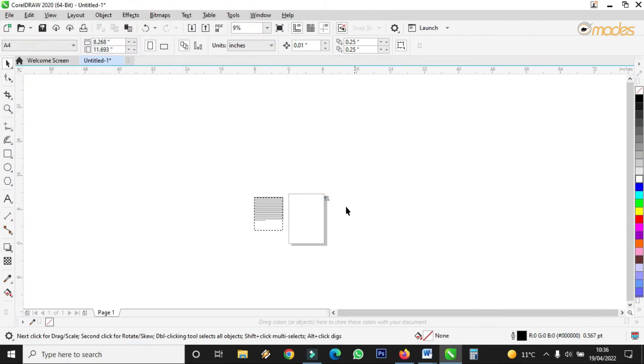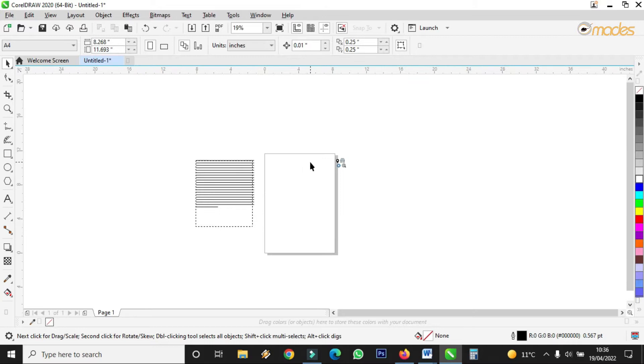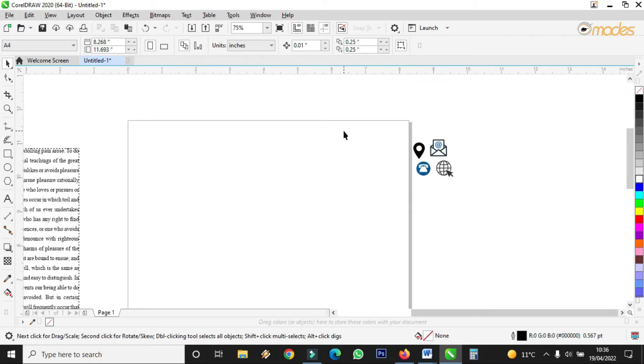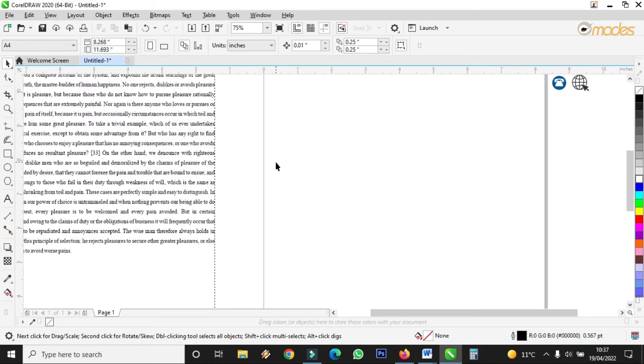Hello viewers, welcome to Omades. Please if today is the first time you are visiting the channel, kindly subscribe, like, share, and if you have any comment, don't forget to drop it in the comment section. Today I want us to learn how you can design a very nice and simple letterhead.